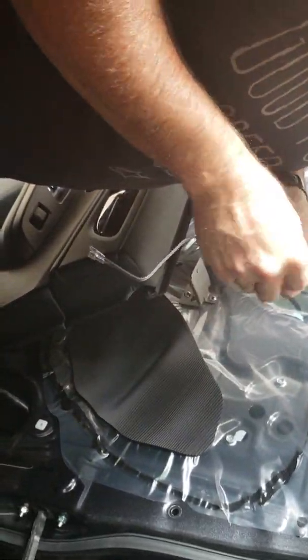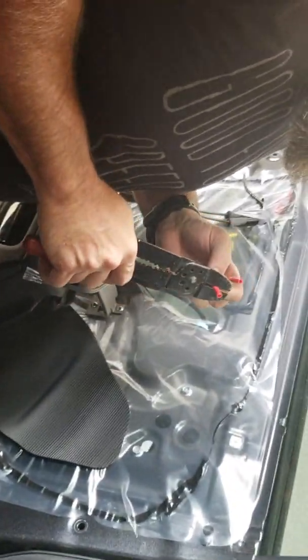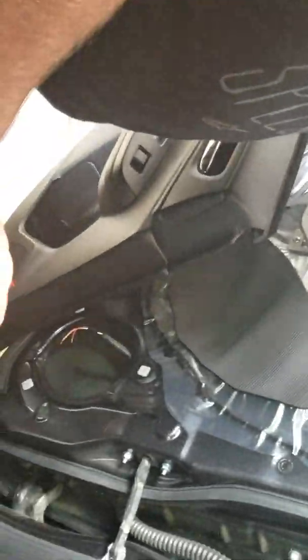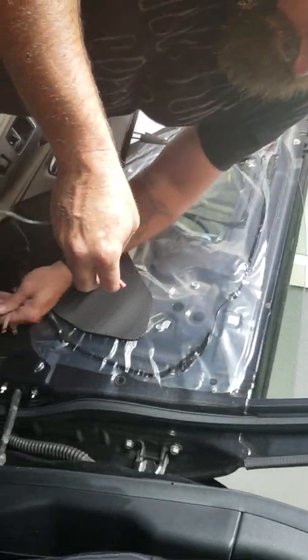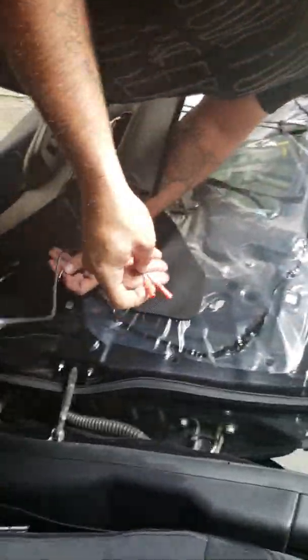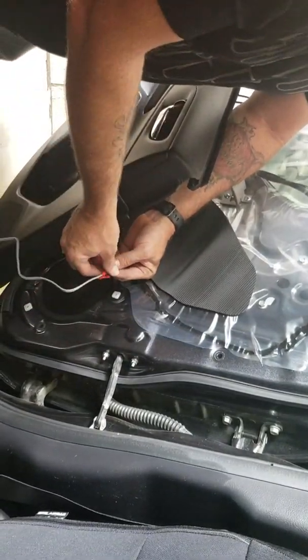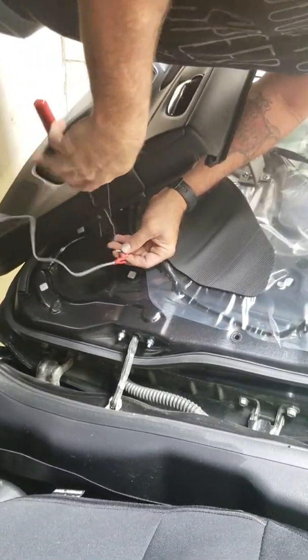We're going to crimp these on - it just makes it easier to hold on to in a minute. I'll put a link on this video: there's a good wiring diagram chart for 2011 fourth-gen and up with color codes. On this particular door, the black and red wire is the positive - I've already looked this up. All eight wires for all four doors are different colors, so make sure you're getting these right. It's always best to double or triple check before you start crimping.